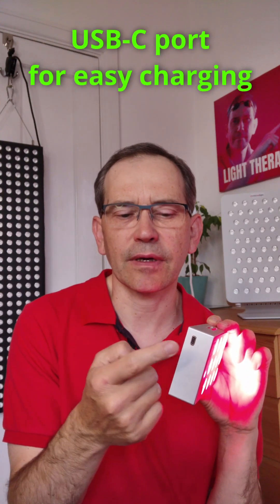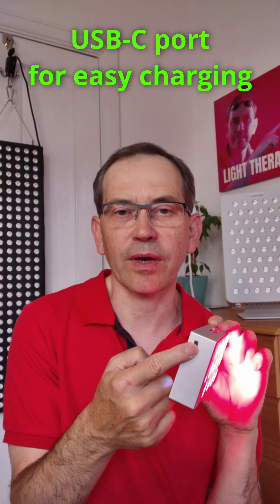Another great feature is the USB-C charging port. You can plug in a cable from your mobile charger — if you have an Android phone, you can easily recharge it using the same charger you probably take with you wherever you go.